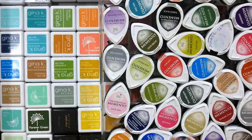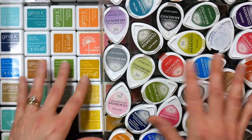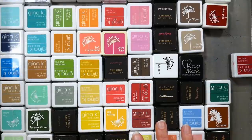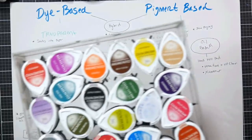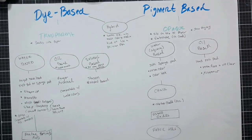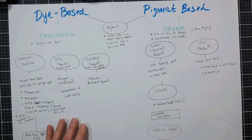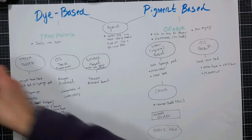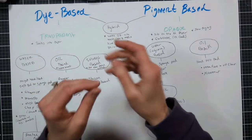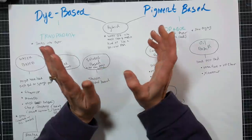This way it'll help you avoid over-buying or getting duplicate products. So we're going to get into it. Inks can be divided up into a couple of different categories — primarily they are dye-based or pigment-based. Dye-based inks, like these little cubes here and these larger size pads, are transparent. They absorb into the paper and they dry pretty quickly. They're usually very vibrant and come in a huge selection of colors.